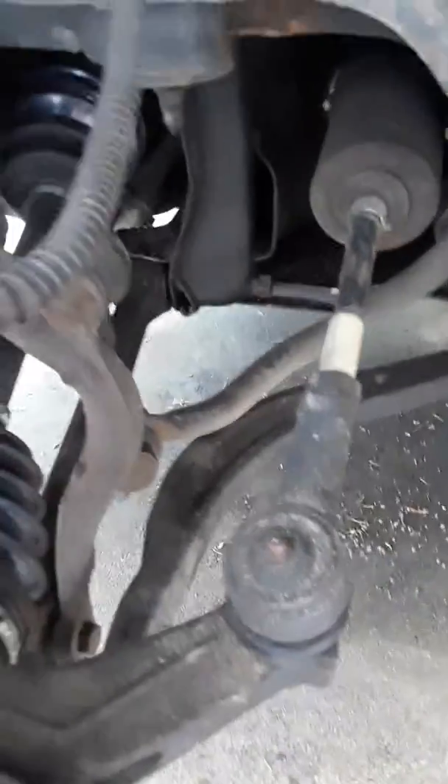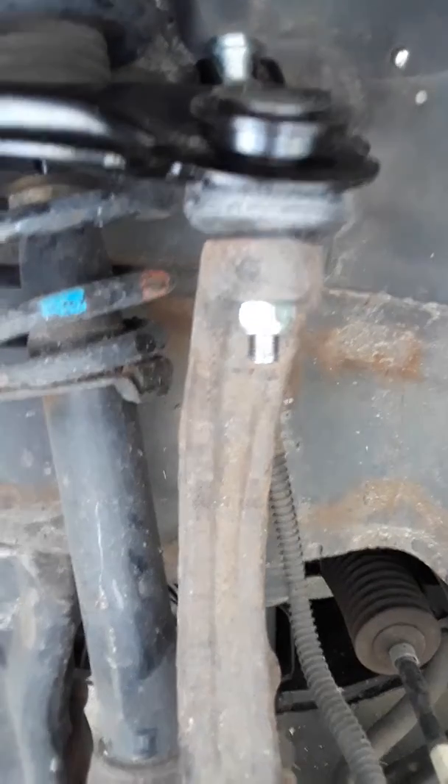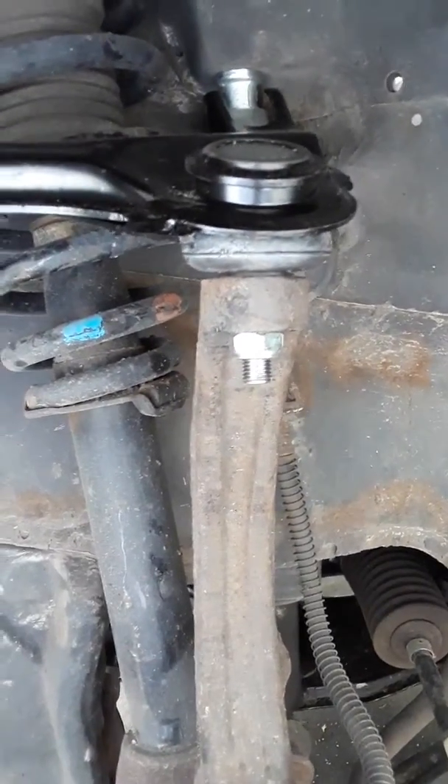Hope this helps you guys out. The foot-pound pressures for a Sebring could probably apply to any regular-sized car. As long as you don't over-tighten these bolts, you should be okay.